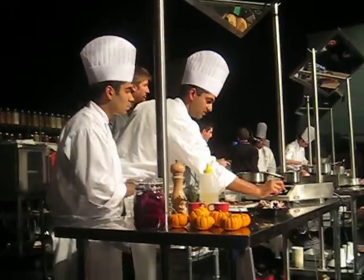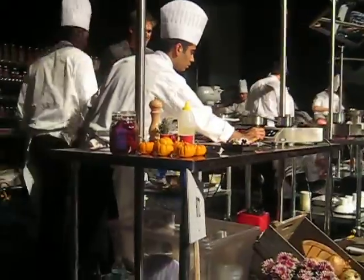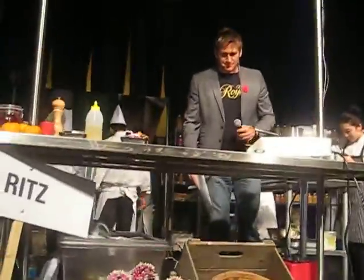This is a man that said we're going to have straightforward dishes that the audience will be able to cook at home. That's what I'm wondering — with the three ingredients, how that will come out, because it's...